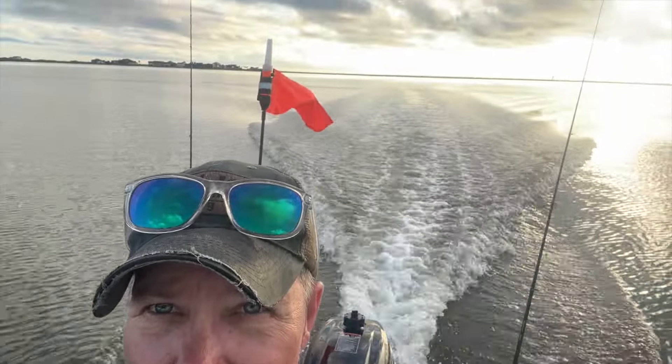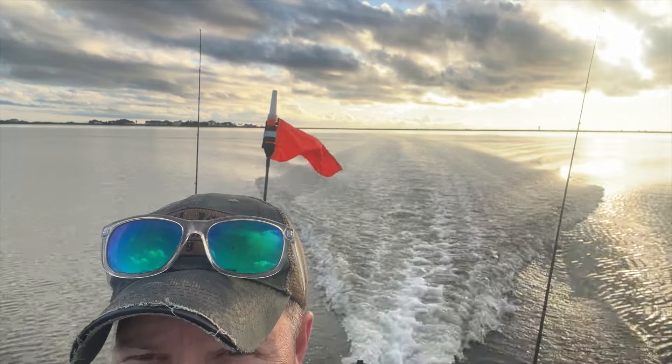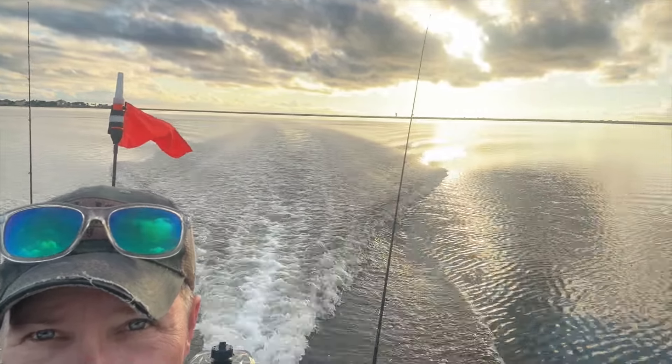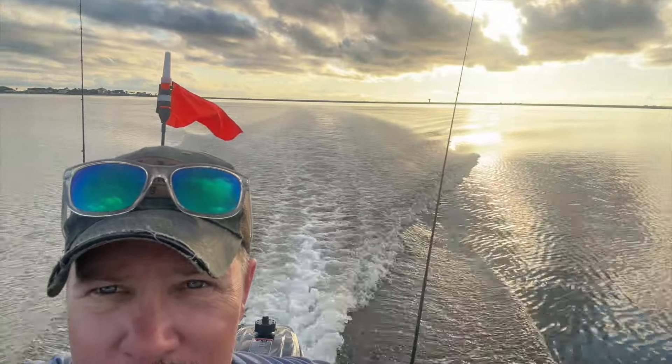On the water, this thing is a pleasure to pilot around. As with any small craft it clearly does much better when it's nice and calm, but I've run it through some pretty significant chop. While I do have to slow down and be a bit more conscious of it being a little top-heavy, it does pretty well through that as well.